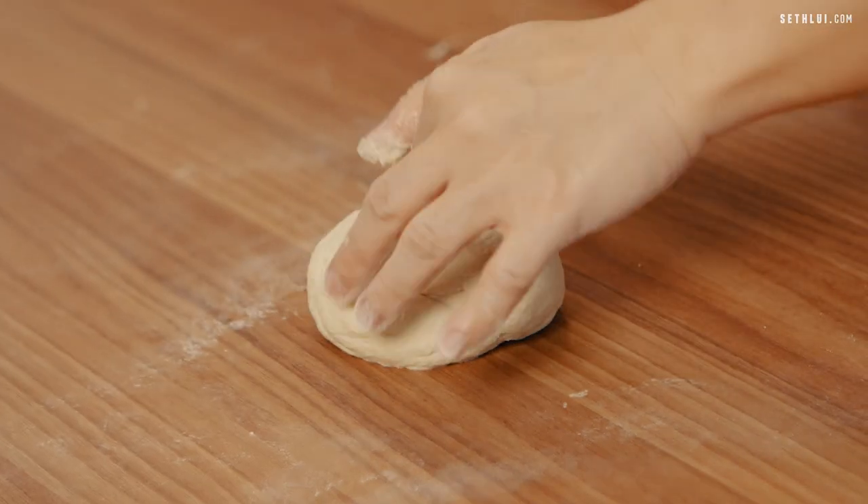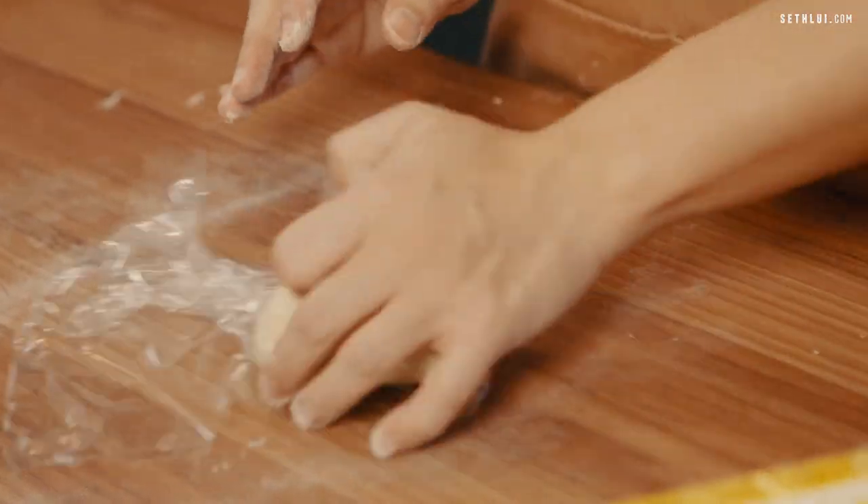Once I knead the dough, it's starting to spring back up — that's how I know it's ready. The point of wrapping it in cling film is to prevent the surface from getting hard and dry. We'll let this dough rest for about 30 to 40 minutes.